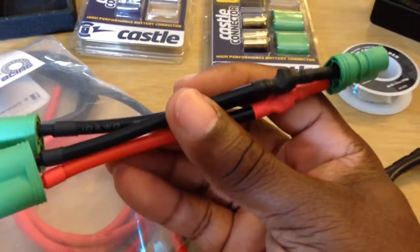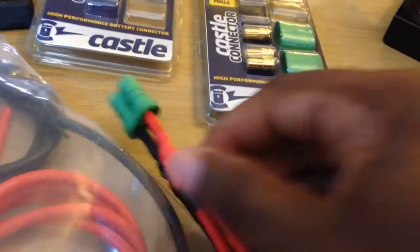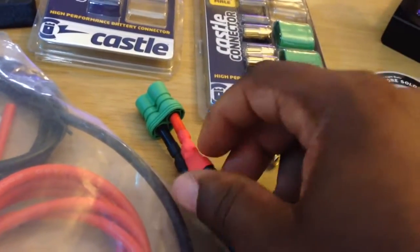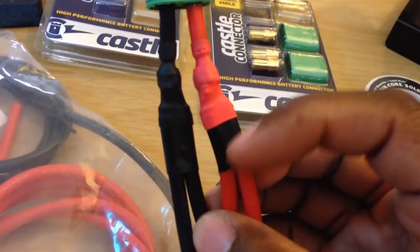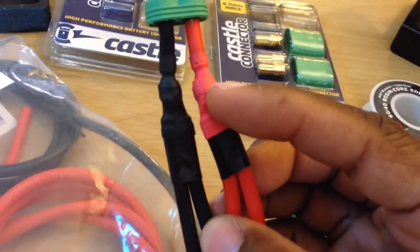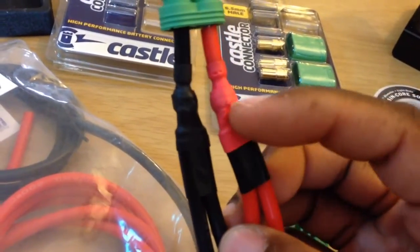I just wanted to share that with y'all real quick. It is possible — I didn't have to manipulate the structure of the bullet whatsoever. It is still the same size bullet, with one cable going inside the bullet branching out into two cables. This is just electrical tape that I used to keep the wires in place while I soldered them — I left it on there for more protection. Then I put my shrink wrap on top of that. That's all I did, real simple, real plain.